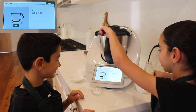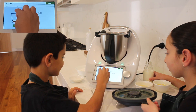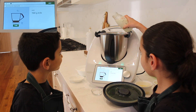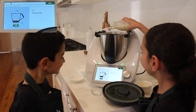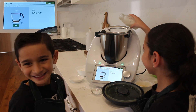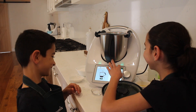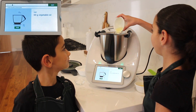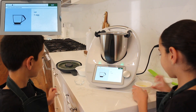Now we're going to add 160 grams of milk. Next we're going to add 60 grams of vegetable oil. Next we're going to add one egg.